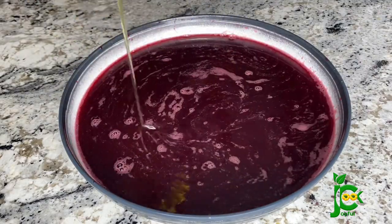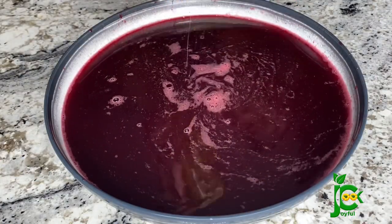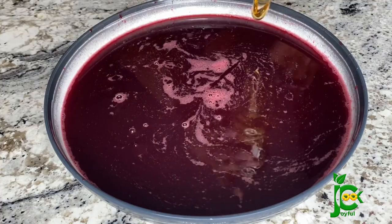Even without sugar this zobo tasted really good — it was so rich, so fruity, and so lush. Not to mention the health benefits of this drink, so it's a win-win situation: it's delicious and it is healthy.